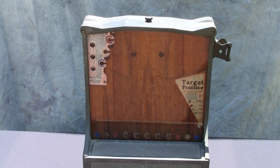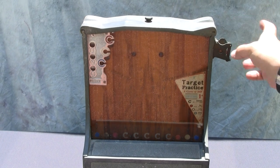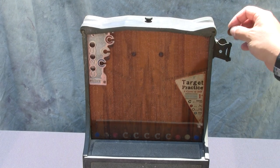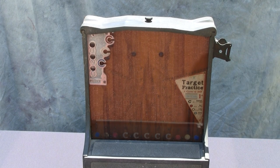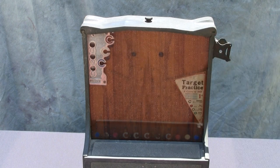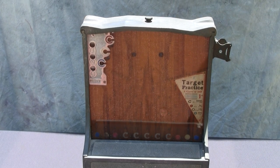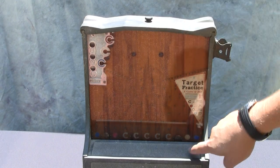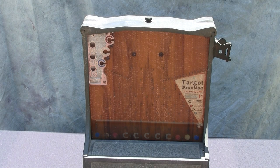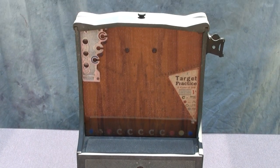Just a few more here. Now we have the typical pattern of the pennies falling into the center, which is what often happens. Trying to get a few over to the side but not very successful. We got one more on the red again — good for a nickel. We'll go ahead and clear it and pause for now. So again, this is the early 1920s target practice penny drop trade stimulator.